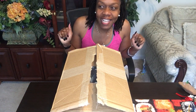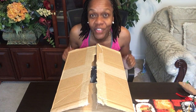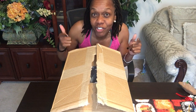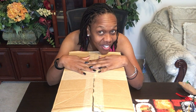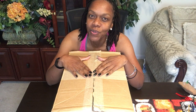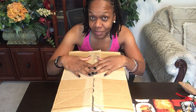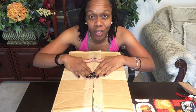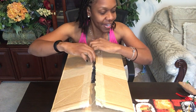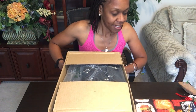Hey everybody and welcome back to my channel, this is Dr. Mommy Budgets and I am Amanda. Today I am here to do an unboxing of my birthday gift. This is a gift that I have been wanting for quite a while and my generous significant other decided to get it for me, so I decided to come on camera and record a video and let you guys see what I got. All right, let's go through this.